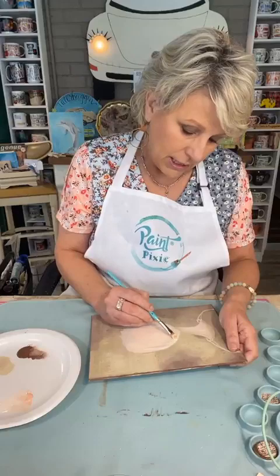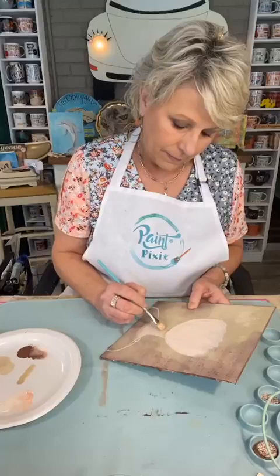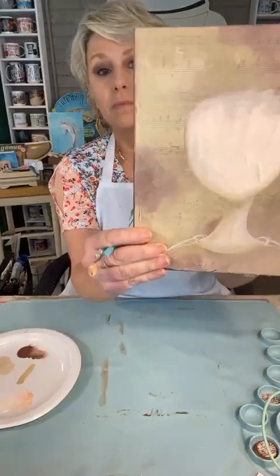I kind of got crazy over here — I'll fix that. I'm going to have to go back in and make her cheek go a little bit bigger, but that's okay. Now she's — you can't see as much of the music, so let me go back in with the chai latte here. Just move the chin down just a little bit.